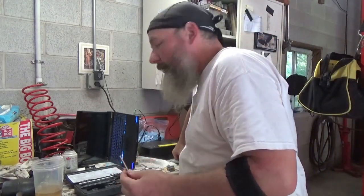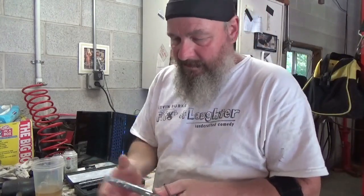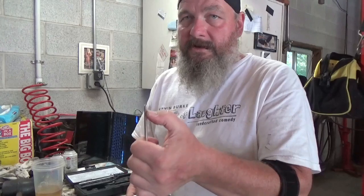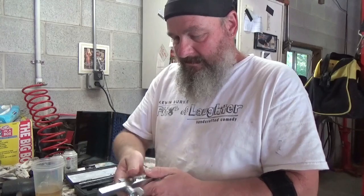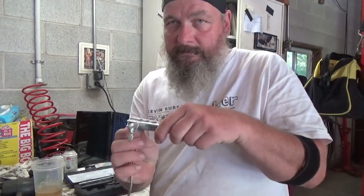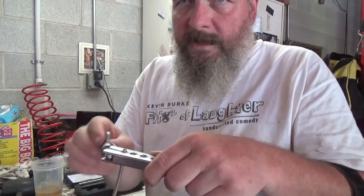Now I'm going to do a double flare first. This is a regular double flare tool, that's all this is. Basically what you do is put your flare nut on here first - don't forget to put your flare nut on first. I've done it, and if you watch my Saturn brake line video you'll see. So make sure you get the right size - this is 3/16 inch line - so get your 3/16 line in here.